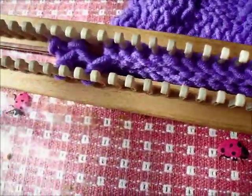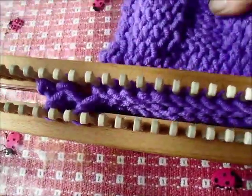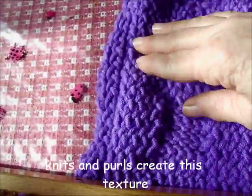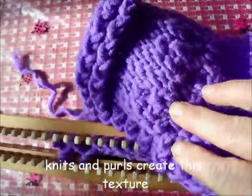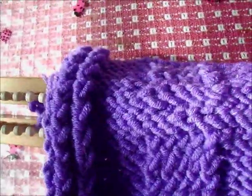We've simply made the stitches facing the opposite directions. When hand knitting, we work the stitches one at a time, inserting the needle in one direction, grabbing the loop and pulling it through to make a knit stitch, inserting in the other direction, grabbing the loop and pulling it through to make the purl stitch.